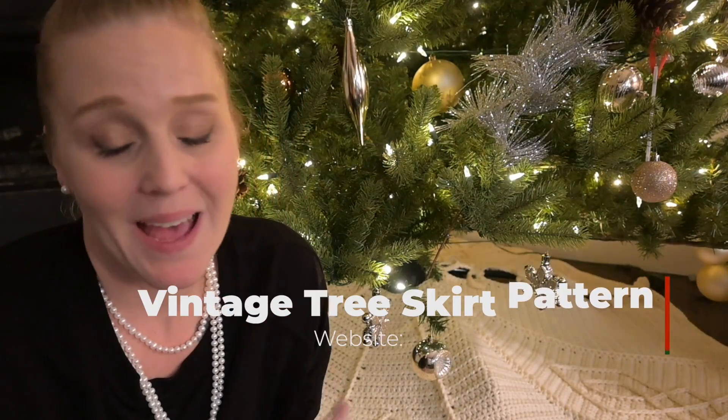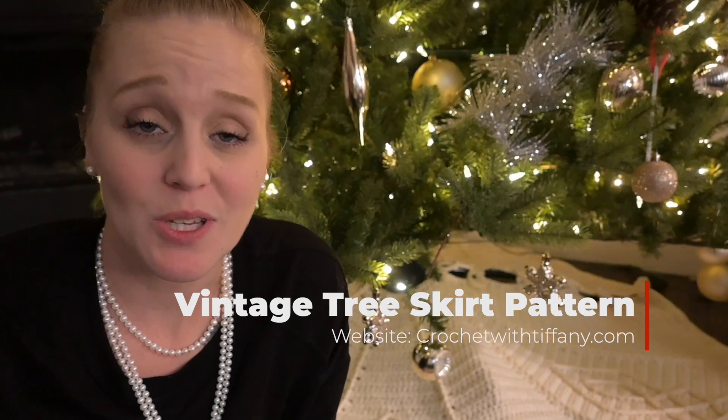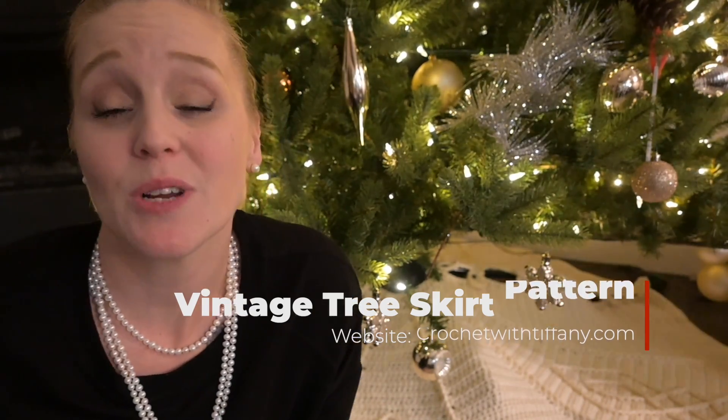When it comes to the pattern, I'm going to have a link in the description and comment section below this video. It will take you straight to my website, CrochetWithTiffany.com, where you can find the pattern, purchase it, print it off, and be ready to crochet with me. I included a lot of information in that pattern and it's going to be very useful if you want to make adjustments or if you just want to refer to it instead of watching the video all the way through.